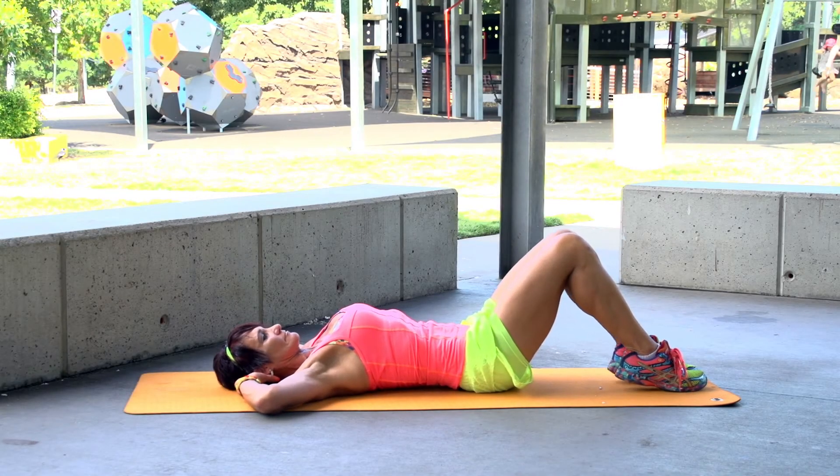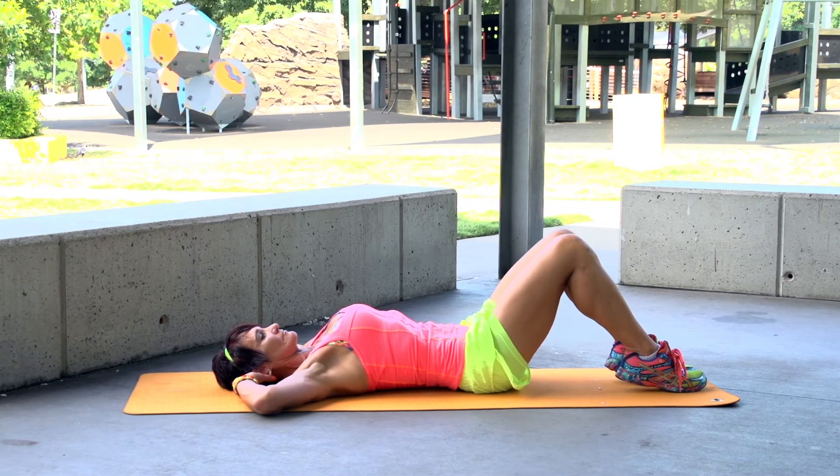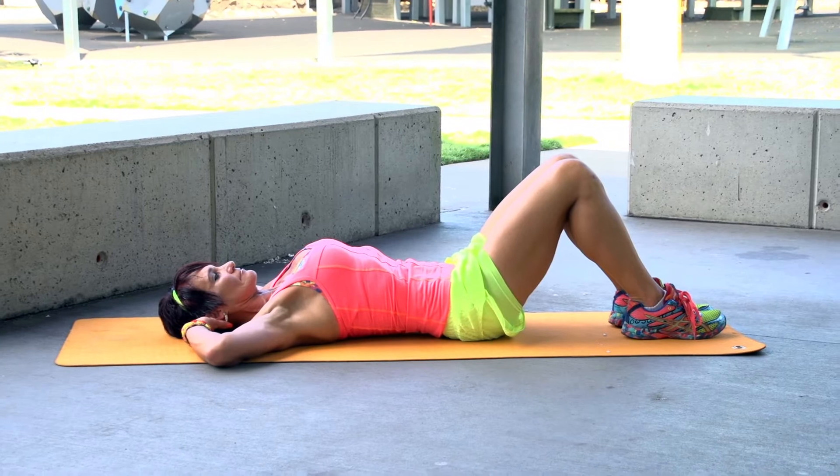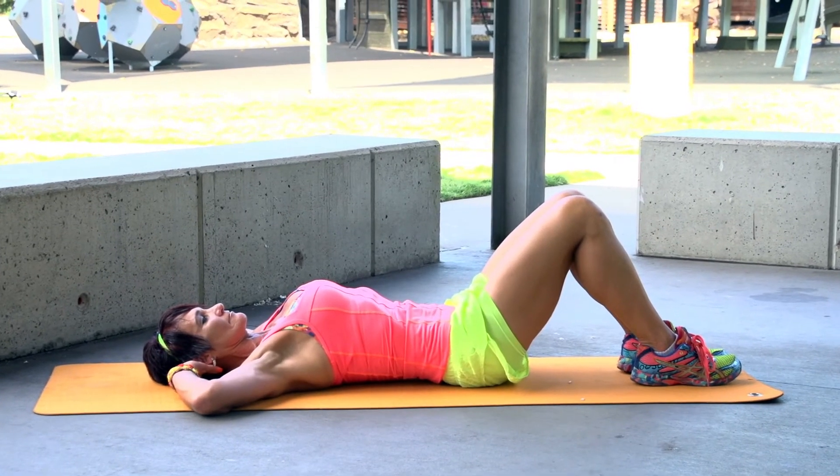Today's exercise is the ab crunch. Lie flat on your back with your feet placed flat on the ground, knees pointing up into the air. Place hands lightly on either side of your head, keeping your elbows tucked in.